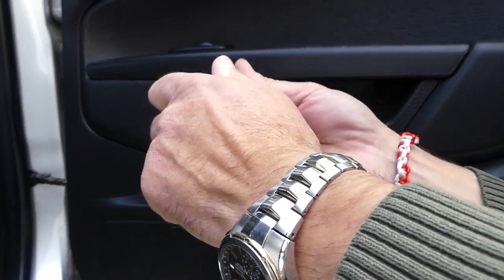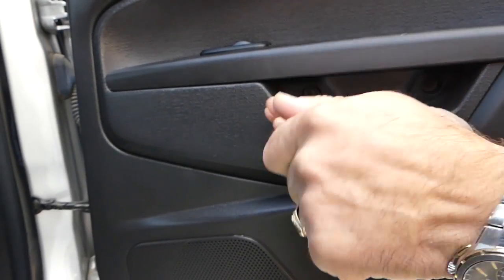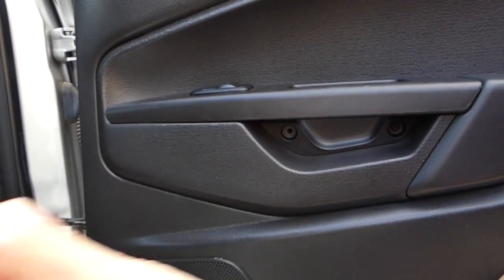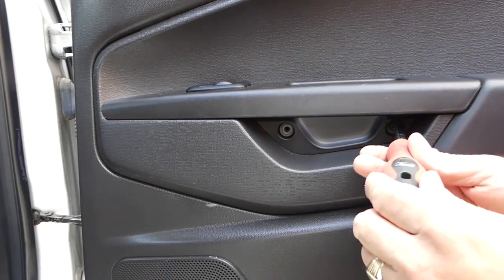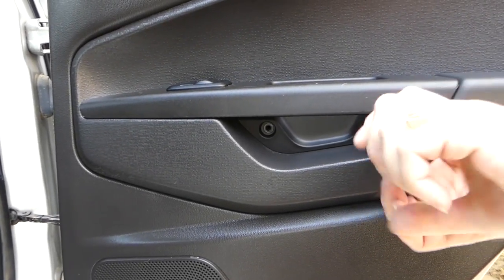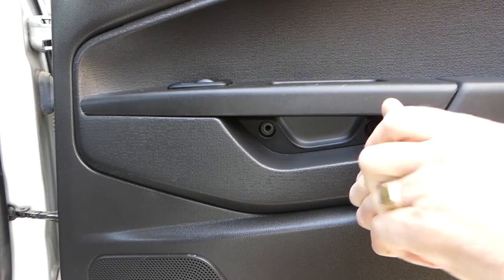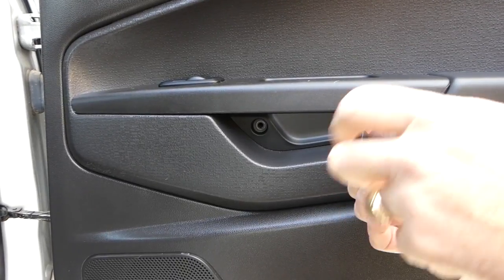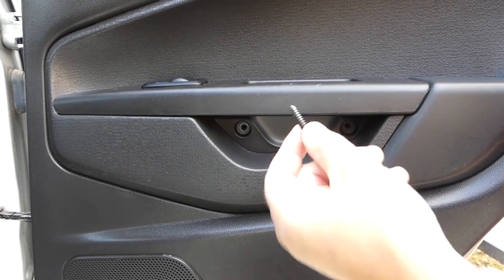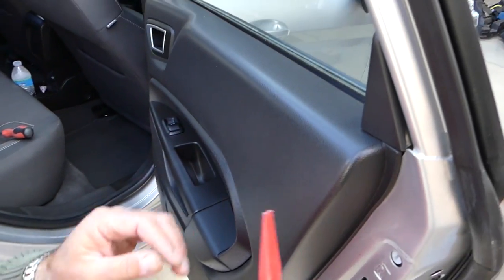Right here there are two more screws, and those are different from the one we already removed. Let me get some light so you can see them clearly. One is out, one more to go.